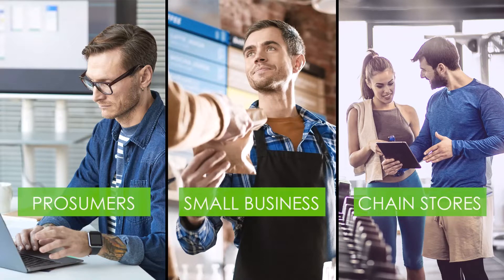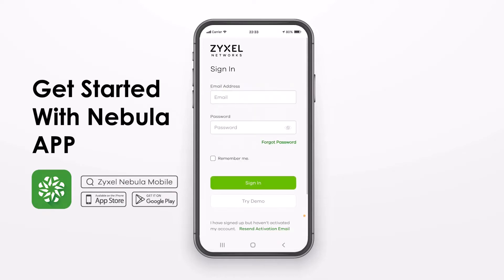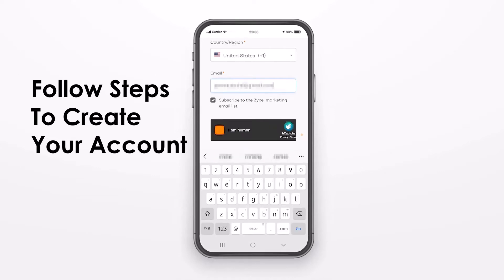The simple four steps to onboard the device I will explain you now. It is easy to register the switches using the Nebula app, which you can download from the Apple App Store or the Google Play Store. You create your account or you sign in with an existing account.